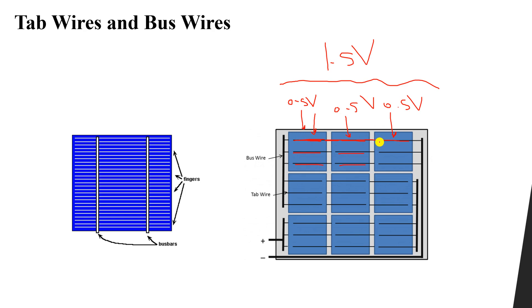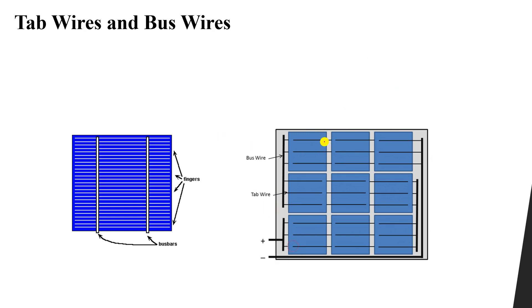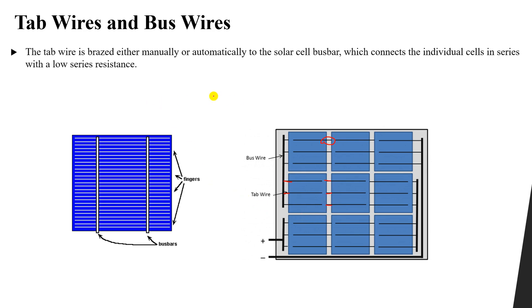So how can we achieve 1.5 volts? By using the tab wires. You can see this wire that connects between these two cells — this wire is called the tab wire. The tab wire connects the cells together. The tab wire can be added manually or automatically to the solar cell bus bar, which connects the individual cells in series with a low series resistance.